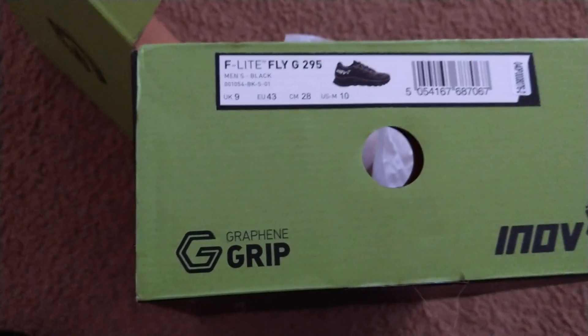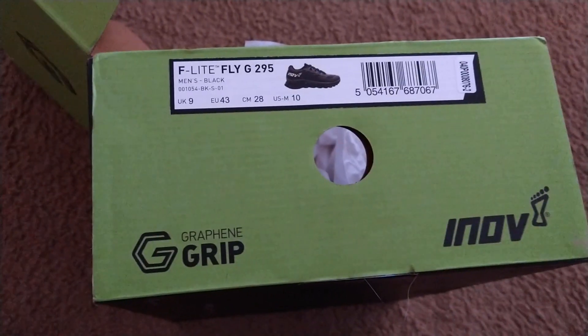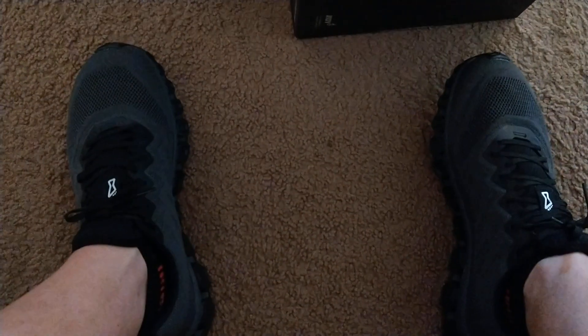We've also got a pair to try of the Ultra Solstice, so we're going to give that a try and compare these two. F-Lite Fly G295 — this is an unboxing. They're on my feet. Heading to F45 right now. We'll let you know after the workout. Shogunstein out.